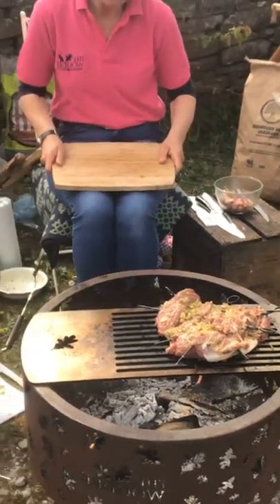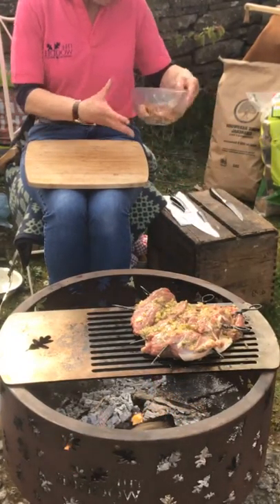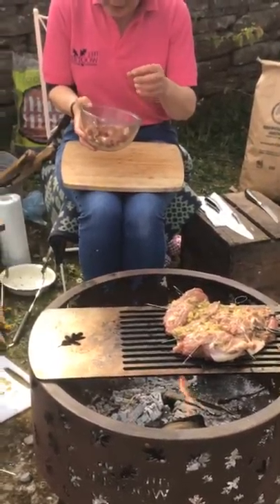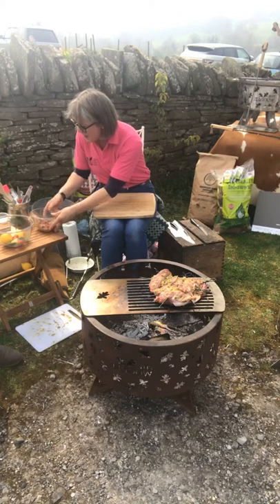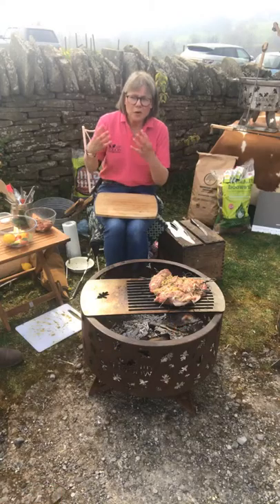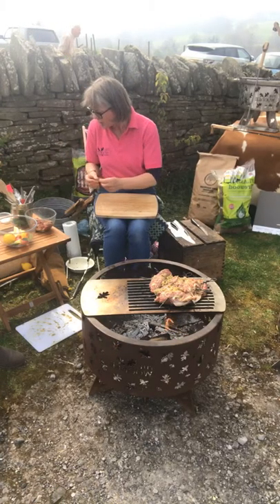The next thing we're going to move on to is getting the kebabs together. We've got our diced lamb that's already been marinating in the oregano and oil. A little bit of garlic, lamb, garlic, oregano, thyme, parsley, mint — all those herbs and spices and ingredients go so well together.